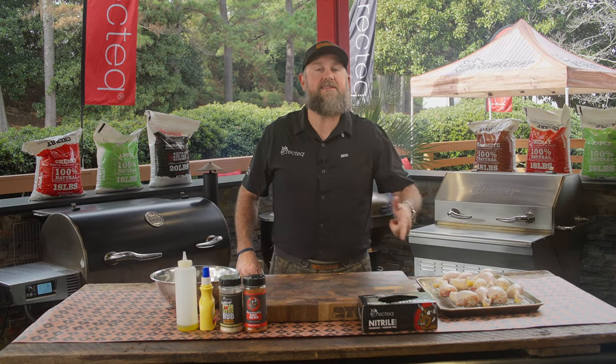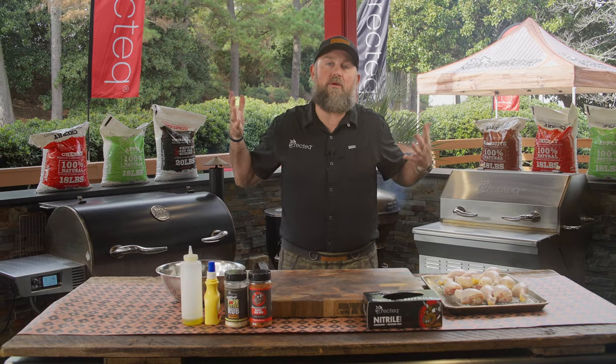Hey, what's up Rec Tech family? Jody, the BBQ Dad here, your Rec Tech expert. We got a super easy one today. We're gonna do some chicken legs. Y'all stay tuned, hang out with us. It's gonna be a good one.